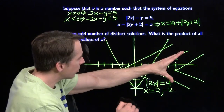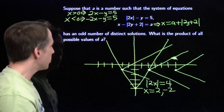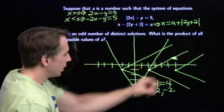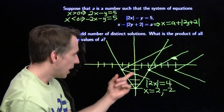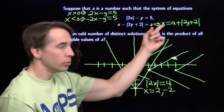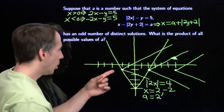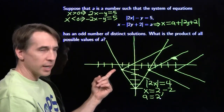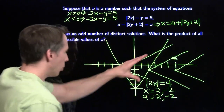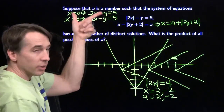When the vertex lands at x=2, y=-1, the system has exactly one solution - just that one intersection point. That's an odd number of solutions, so a=2 works. When the vertex lands at x=-2, y=-1, we actually see three solutions: one on this branch, one here, and one back there - three intersection points of the graphs of our two equations. That's also odd, so a=-2 works. But in between a=2 and a=-2, I always get two solutions, which is even - not what we want.